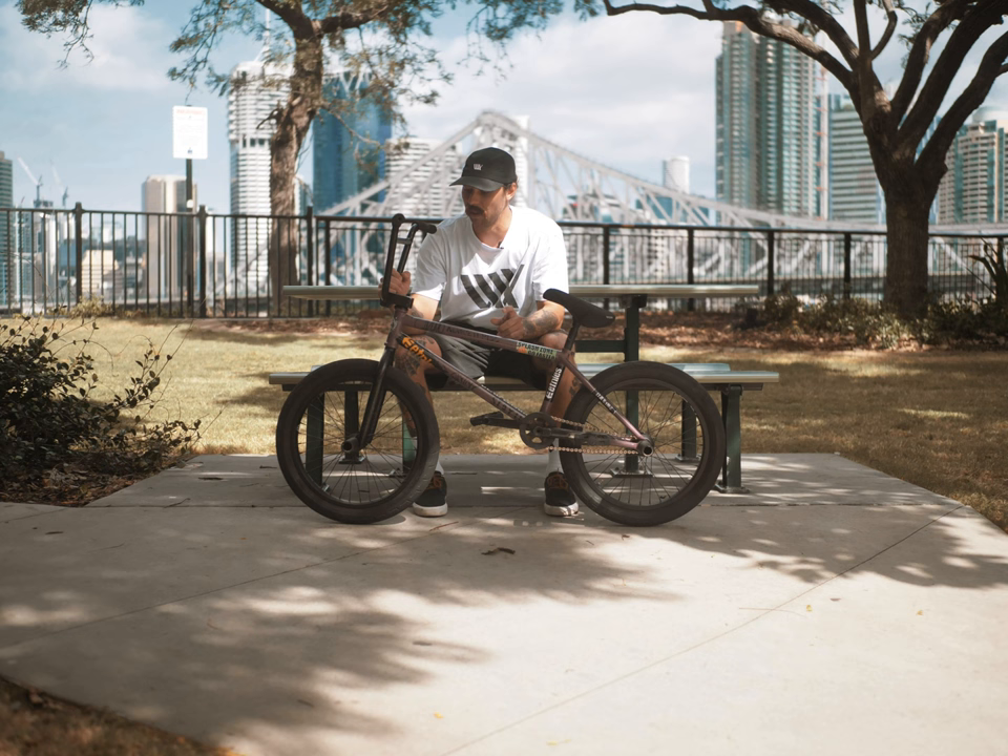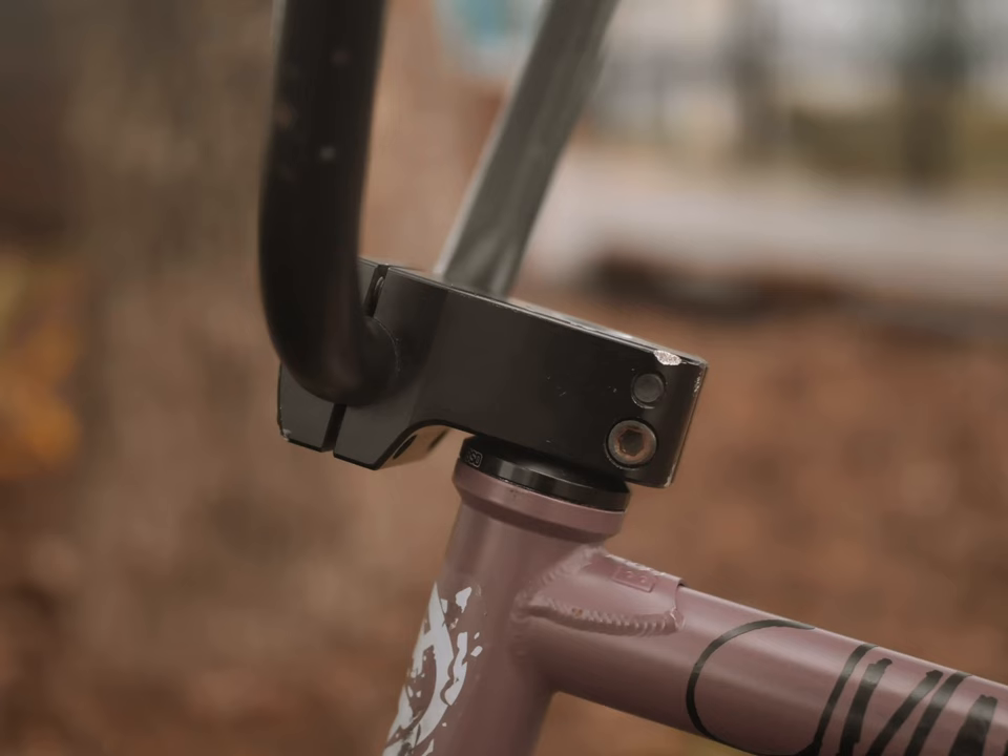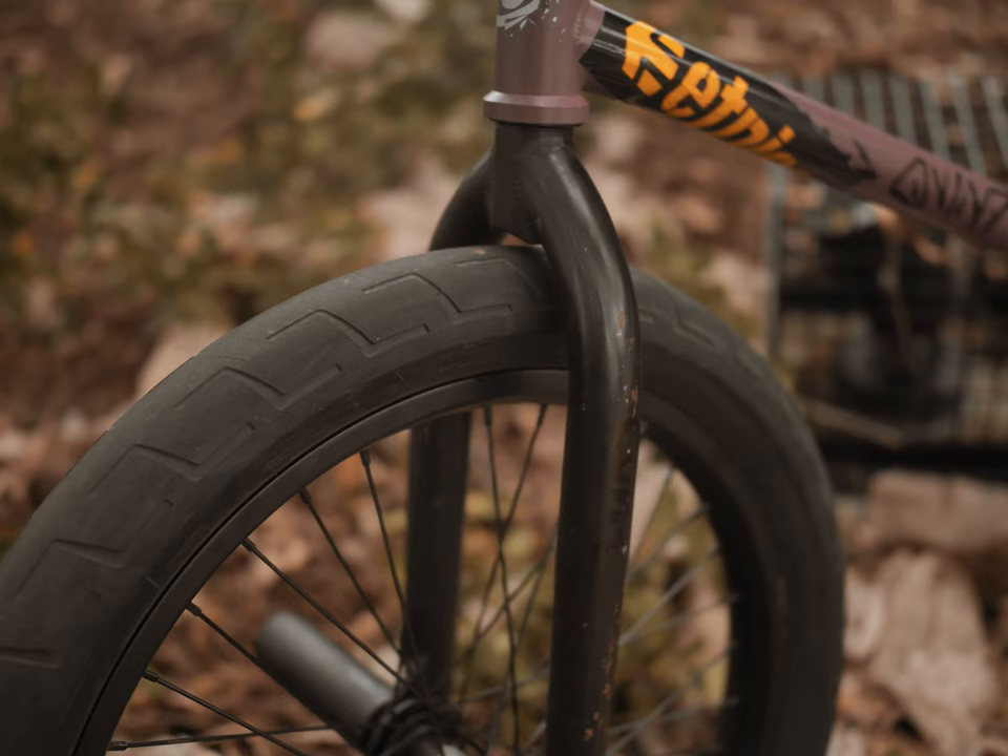I ride the BSD dropped stem, front load. I love front load — feels good, looks good. I ride the BSD Jones forks.